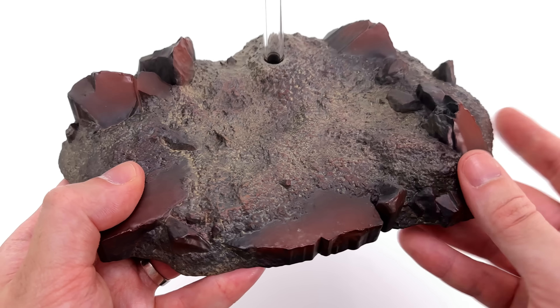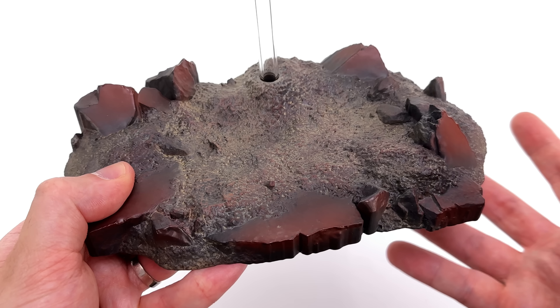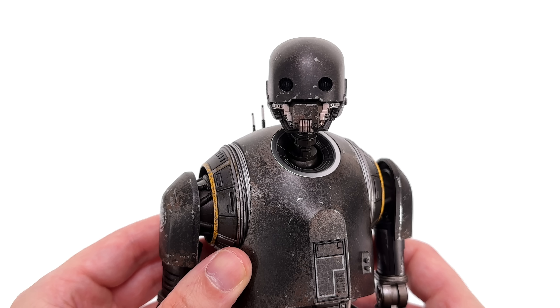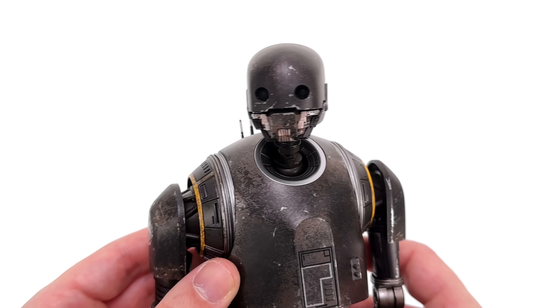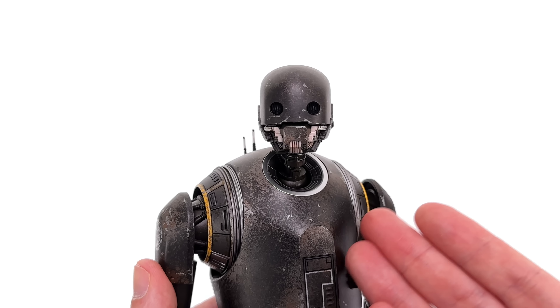Moving on to the three cool and three annoying things. The first annoying thing: remember when Hot Toys used to include spare helmets fully detailed on the inside as set dressing for the display base? Well, not anymore. With this Mando helmet, it's not wearable by any Mandos — there is no neck connector, and it's not detailed inside. It just feels cheap all around.